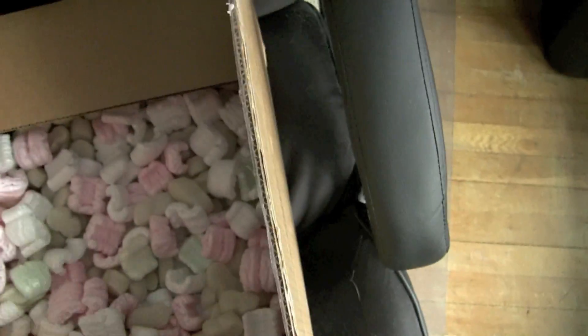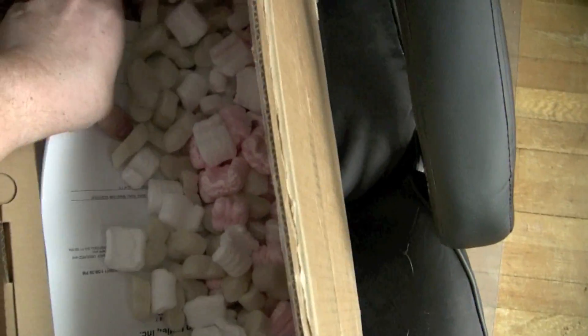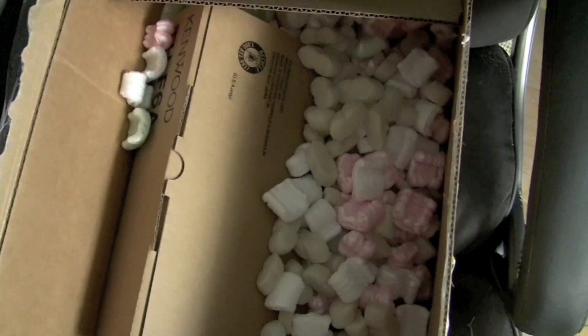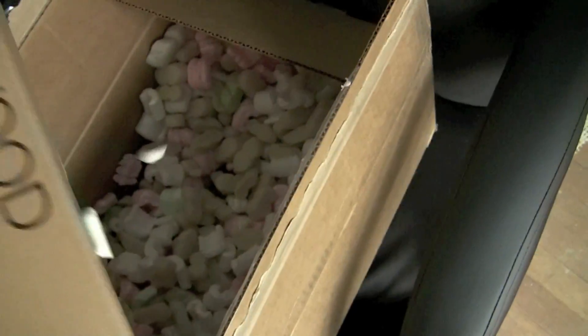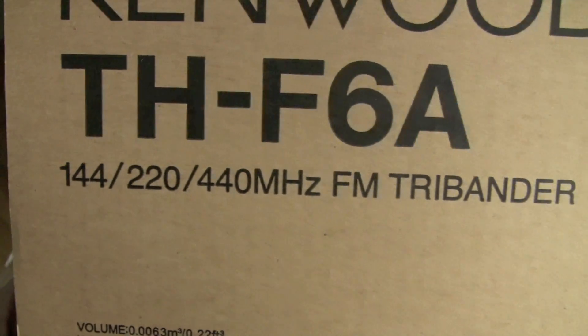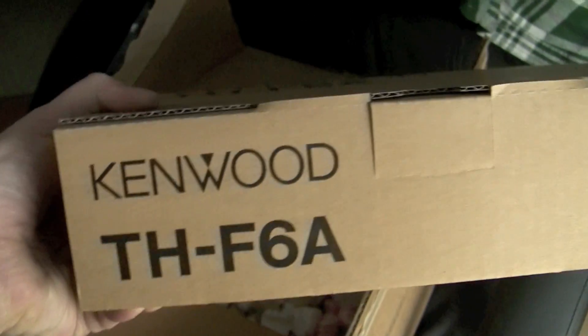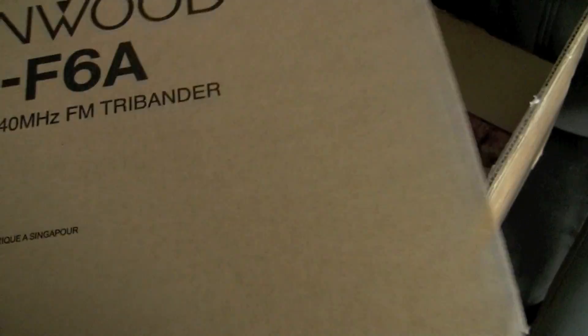Let's see what else is in the box. Inside the box there's some paperwork — you guys don't really need to see that. Ooh, what's this? It's a Kenwood THF6A, 144, 220, and 440 megahertz FM tri-bander. That's right — it's my first ham radio handy-talkie. I finally came up with enough cash to acquire it. It gives me something to get on the air with.